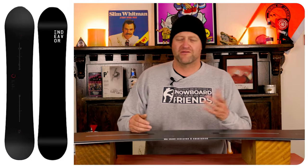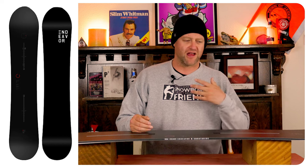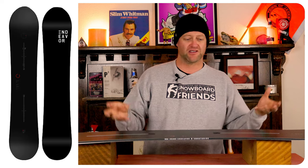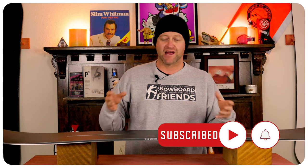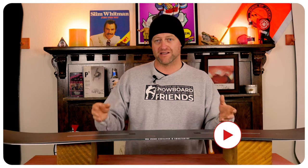This is your standard run-of-the-mill directional twin all-mountain freestyle board. You can just grab it, go and ride everything in front of you and not have to worry about it. It's a board that just feels consistent underfoot. It's not mind blowing, but it's also not holding you back by any stretch of the imagination either. It's a good board for what it is.